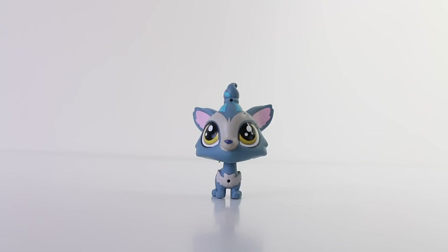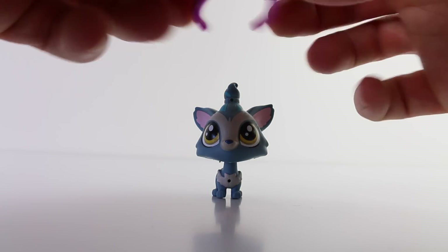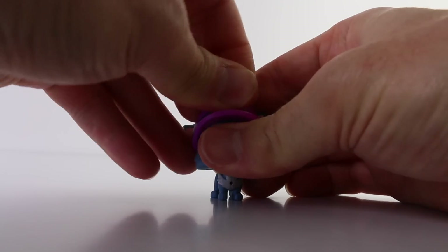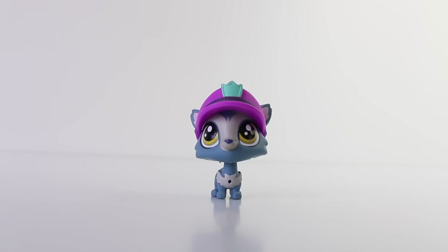The last thing to show you that comes in the set is our pet puppy, and he's our bus driver. This is his awesome hat that he wears, and that just simply fits over his head. Now that he's in his uniform he's ready to take his passengers to where they want to go.